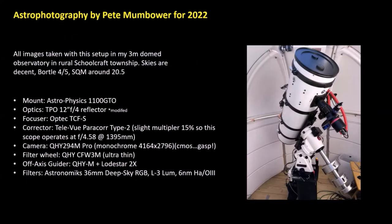Back in February, a 12-inch F/4 reflector came up for sale from a mutual friend on the east side of the state, so I drove up near Flint to pick it up. This is an Astrophysics 1100 mount inside my little NexDome — it's three meters, really tight in there. I actually had to raise the observatory up a foot on the deck because the top would hit the shutter motor system. The focuser I use is an Optec TCFS. Because it's F/4, it has lots of coma, so I have a Paracor Type 2. My camera I just upgraded to a QHY 294M CMOS.